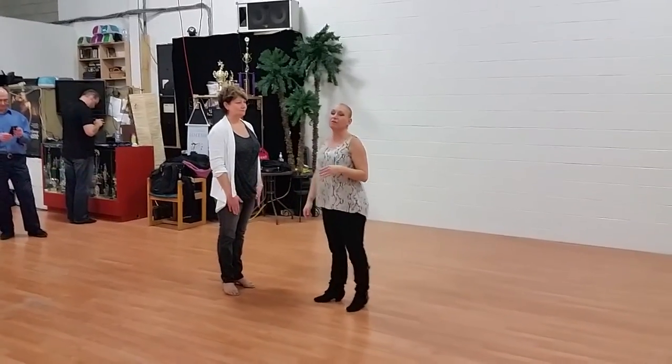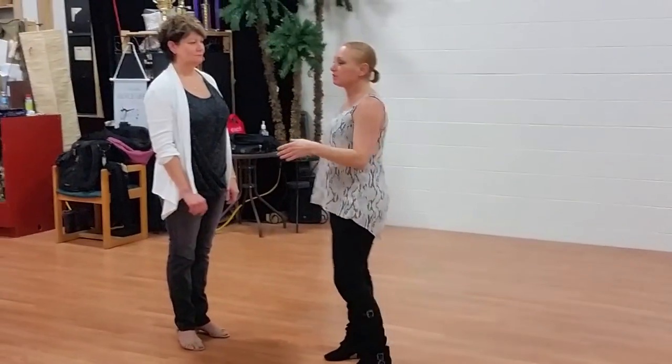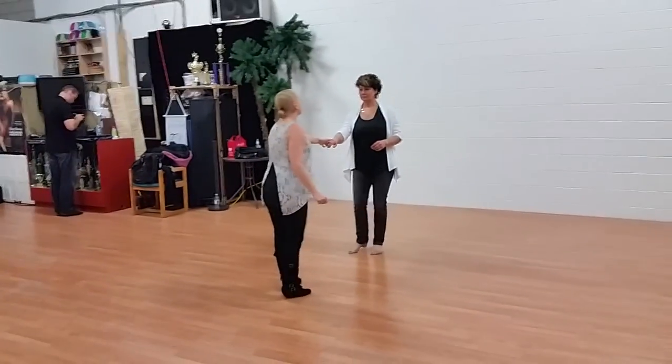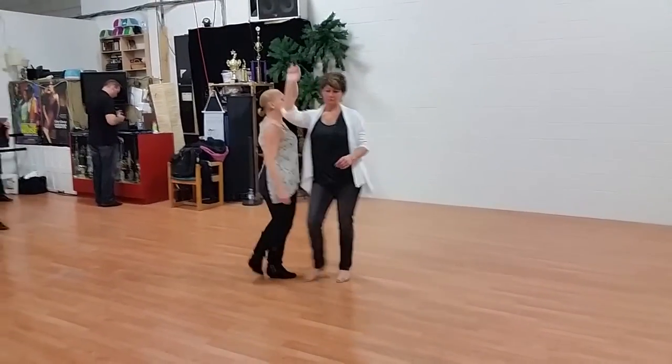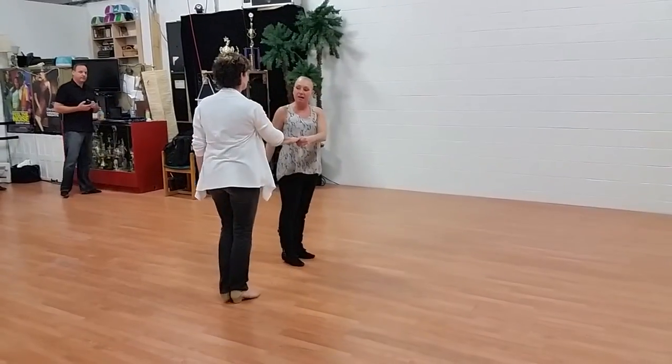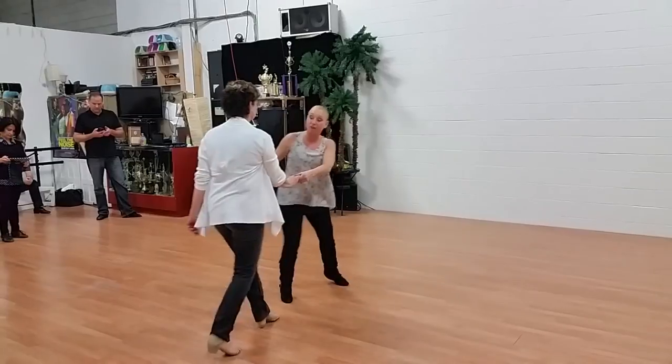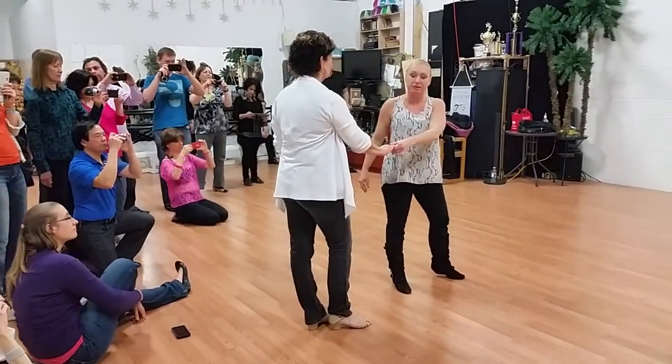This was the traveling triples class. The first thing we did is a variation off of the non-tonal turn. We went 1, 2, I over-rotated 3 and 4 as the leader. Then I brought her down the line and danced with 5 and 6, making sure I passed my feet as the leader.